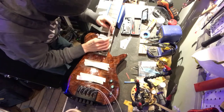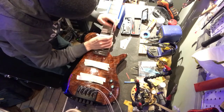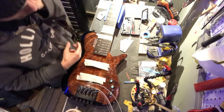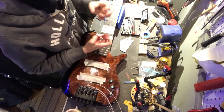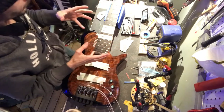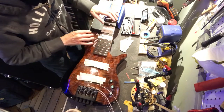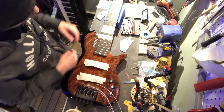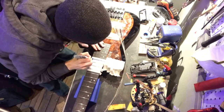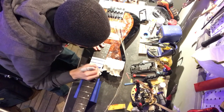Perfect. That might not seem like a big deal — it might just seem like, oh yeah, you took that fret down. But for someone like me, that is just like, it takes so much mental energy out of doing this. Where before you have to be like, okay, one swipe, one swipe. It's just such a big help. We didn't really take off much to speak of, but just enough that we're going to have to reshape these frets.